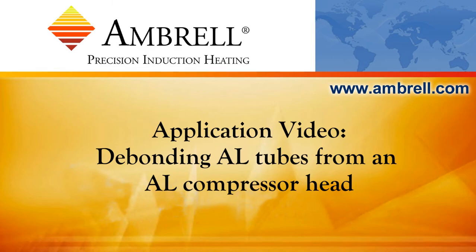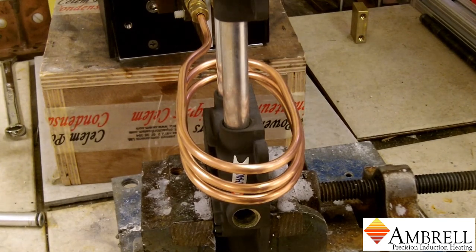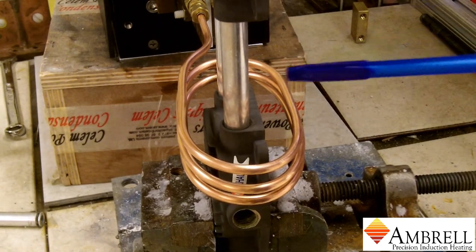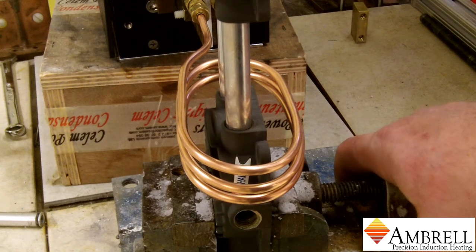Hello and welcome to another application video from Ambrell, an AmeriTherm company. In today's application video we are removing aluminum tubes from an aluminum compressor head, and we are using an Ambrell EasyHeat Li induction heating system for this application.